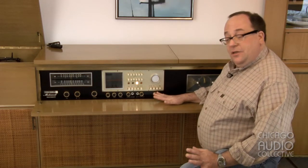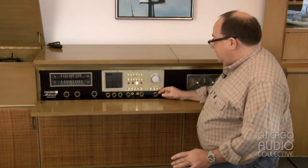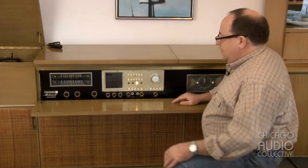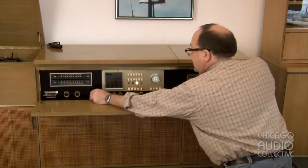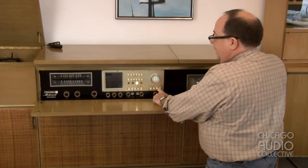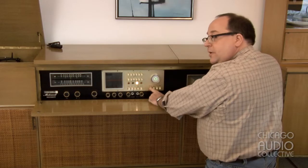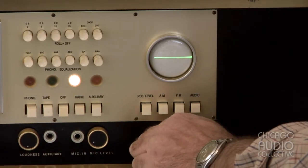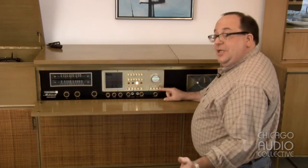And as they used to say, but wait, there's more. In addition to all of this, it has an oscilloscope, the purpose of which is to help you tune AM, help you tune FM, set your recording levels, and just to watch the waveform dance and impress your friends — just because they could.